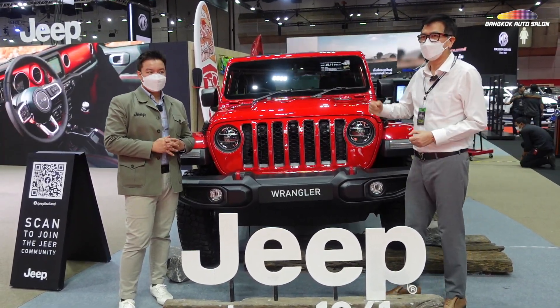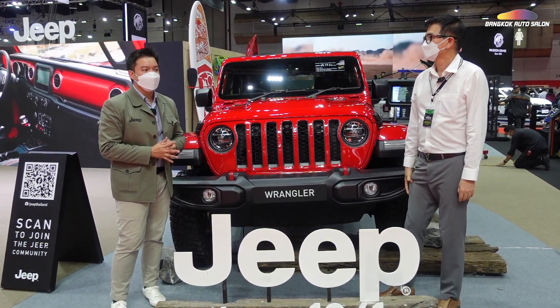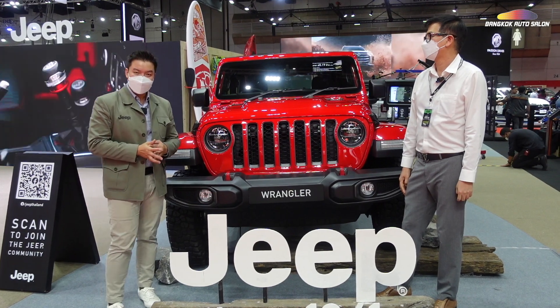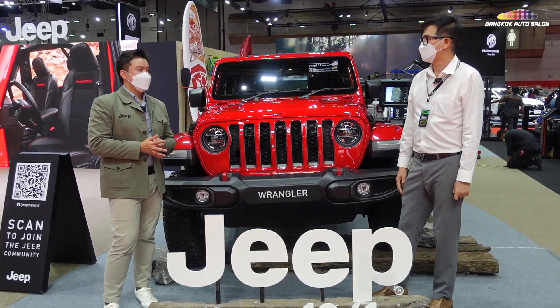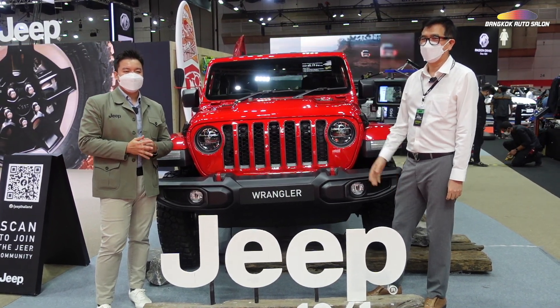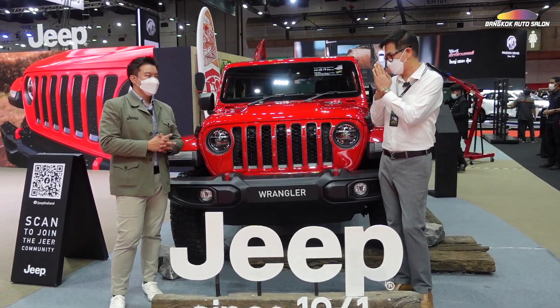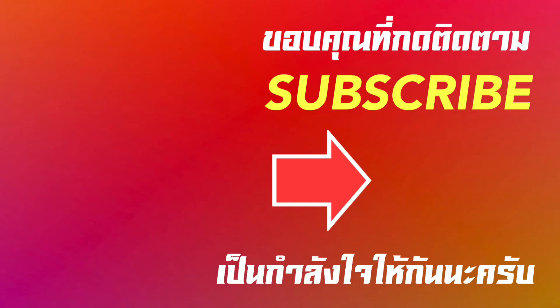Who wants a Jeep? If anyone is interested, please come to Big Motor Sales. This year there is a great deal. Please join us here if you're interested in this car. Thank you very much. We'll see you next time.